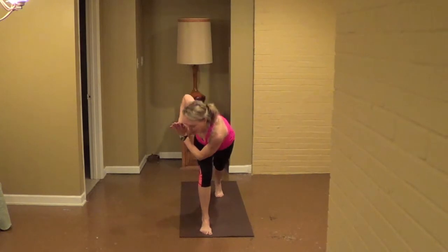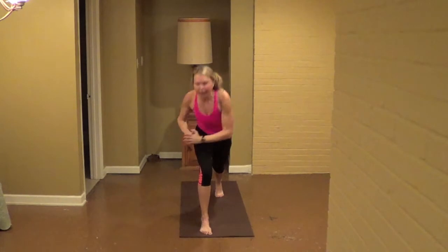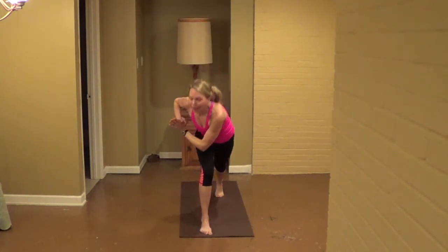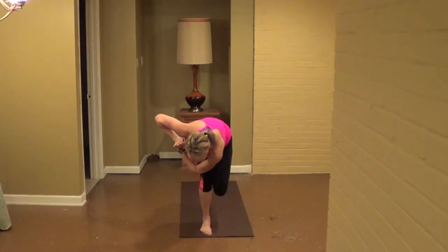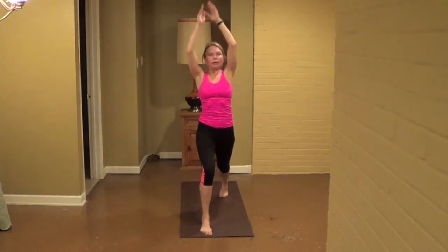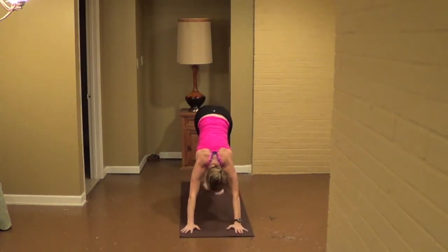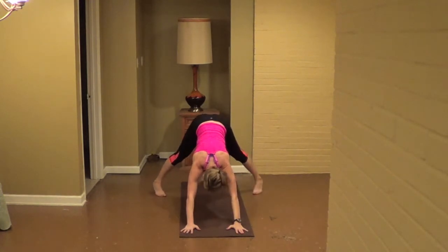Inhale, left leg lifts, start, exhale, squat, inhale, open up warrior two. Exhale, put the right one forward, reach, inhale, open up and reverse, exhale, straighten front knee, lift your back hip, triangle. Inhale, bend your front knee, reverse warrior. Exhale, triangle, one more. Inhale, bend front knee reverse warrior. Exhale, pause, more two. Inhale here, exhale, turning parallel. Fingertips to the earth. Inhale, turn forward pressing. Exhale, fingertips to earth, squat, inhale hold pressing.